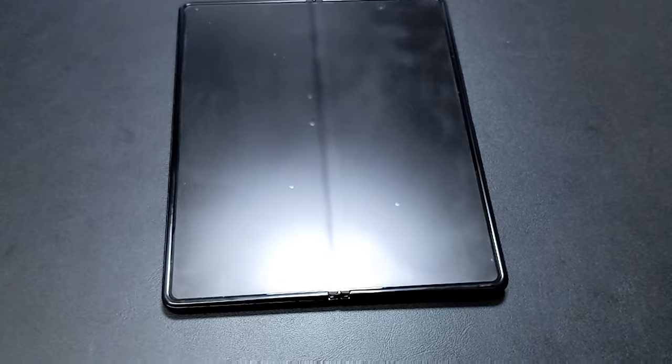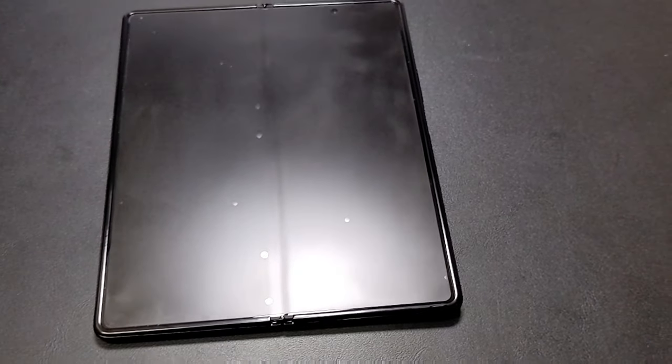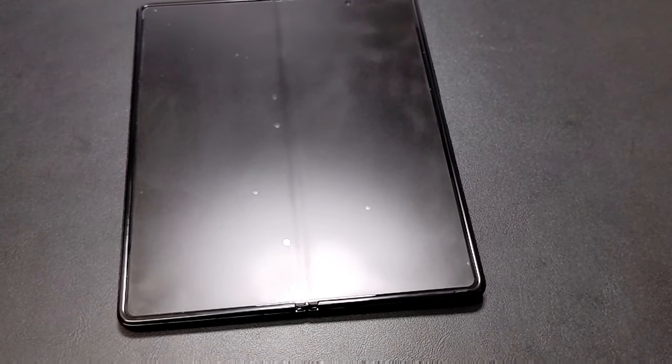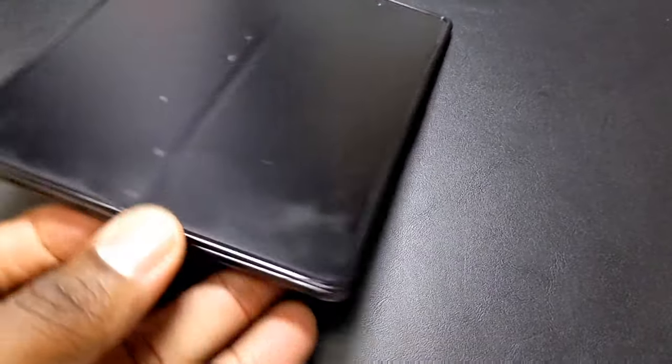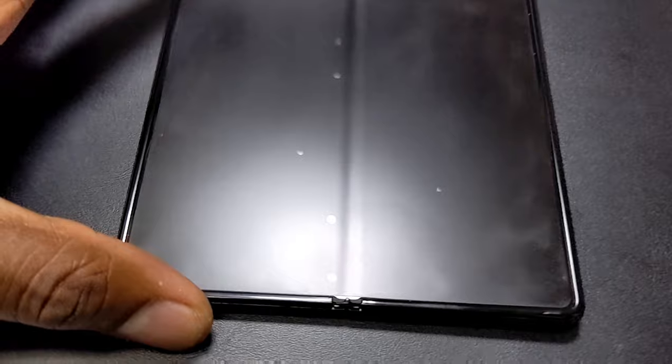I just have to have a matte screen protector on what I do with devices. I love matte. If I'm not using a white stone dome, I'm using a matte screen protector. With this one, I have a white stone dome on the front and then I have this matte screen protector on the inside.